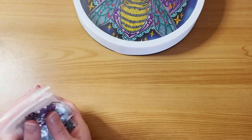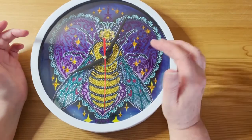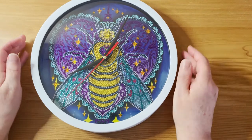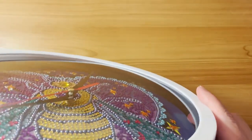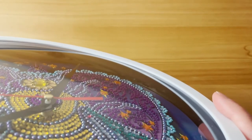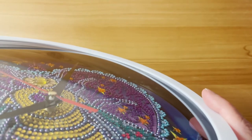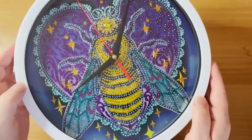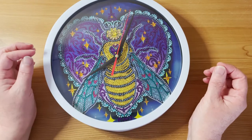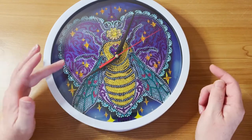Just a couple of things — the clock hand assembly was very easy to put on. The hour hand on the bottom slots into quite a wide bit of plastic holder, the minute hand into a narrower plastic holder, and then the second hand on the top just slots into a little hole. I did have to bend them slightly because they were at an angle, so I had to straighten them a little bit — particularly the hour hand — to make sure it wasn't catching on the gems underneath.